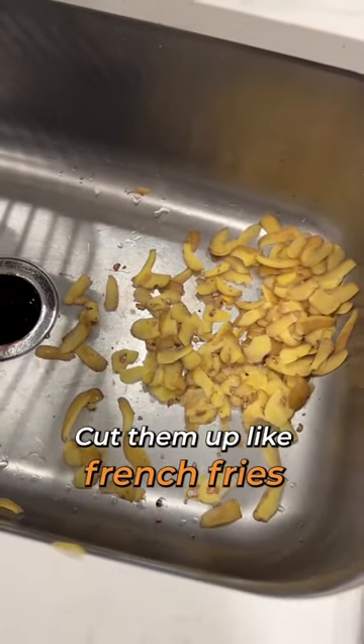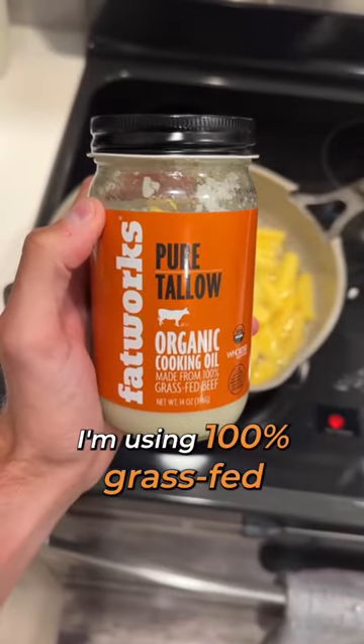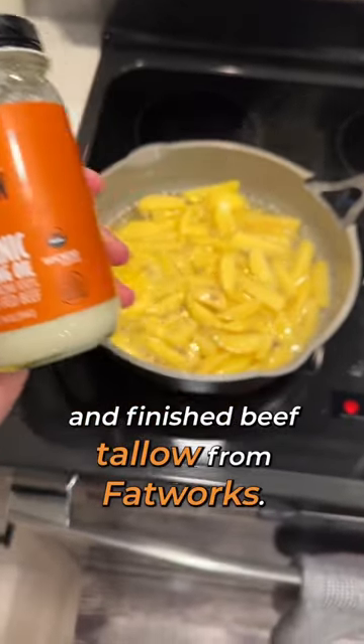Cut them up like french fries and then place in the preheated tallow in a non-toxic skillet. I'm using 100% grass-fed and finished beef tallow from Fat Works. As you can see here it works amazing.